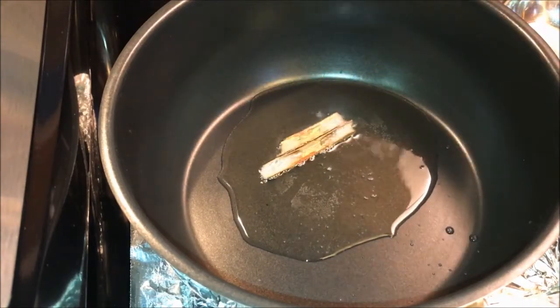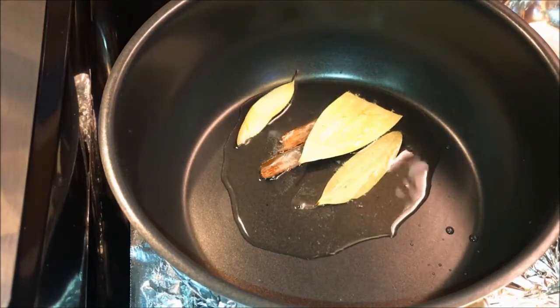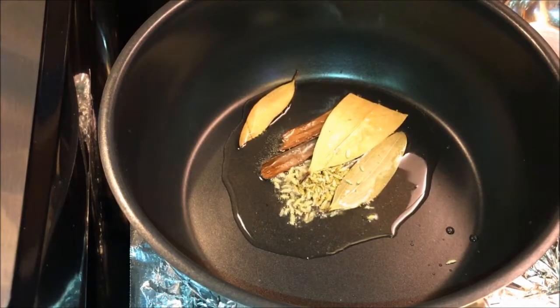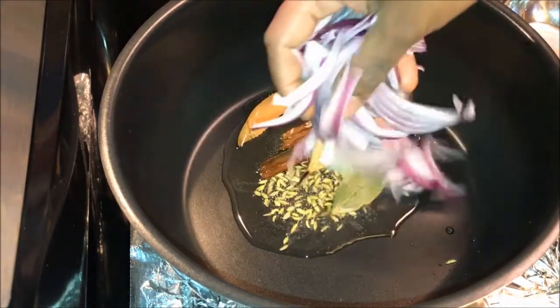Add cinnamon, bay leaves, and fennel seeds. Then add half cup onion.